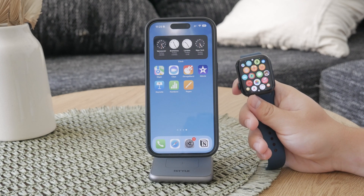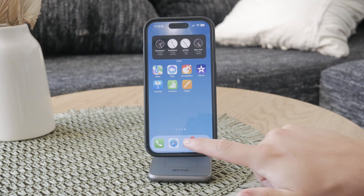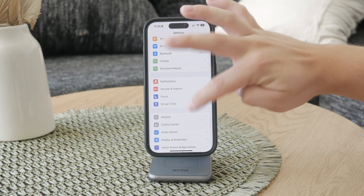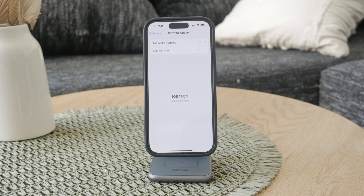You should always ensure that both your devices are running and updated to the latest version of iOS and watchOS, because software updates often include fixes and synchronization improvements, so make sure to do that.